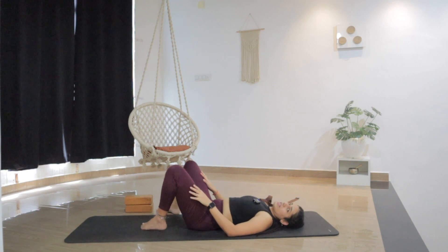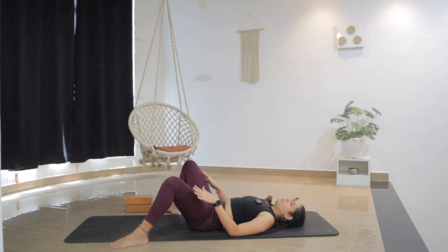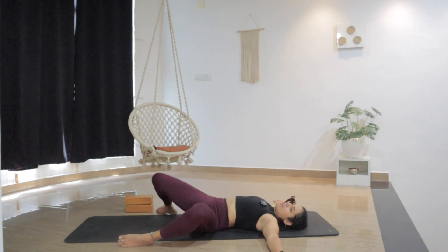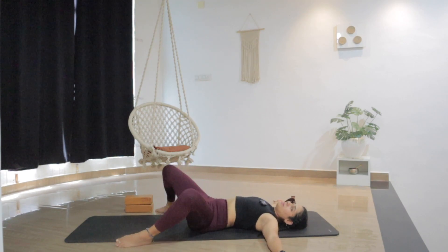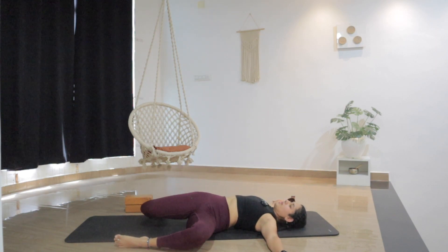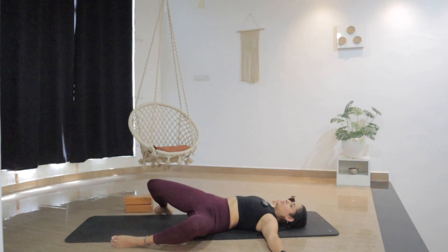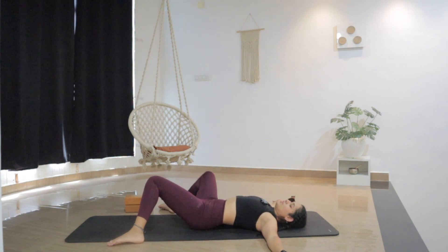From here open the knees wider — feet down, maybe mat-width apart or a little more wider. Release the hands by the sides, palms facing down. Then move both knees to the left, and both knees to the right, to release the hips and the low back. Try to keep your upper body and shoulders grounded, and just release the low body — the hips and legs. Slow down the movement, slow down the breath, your heart rate. Just observe the stretch.